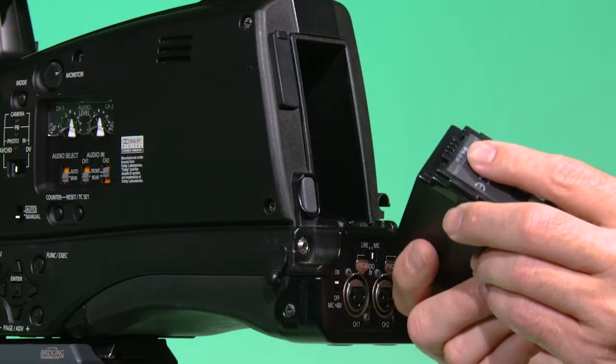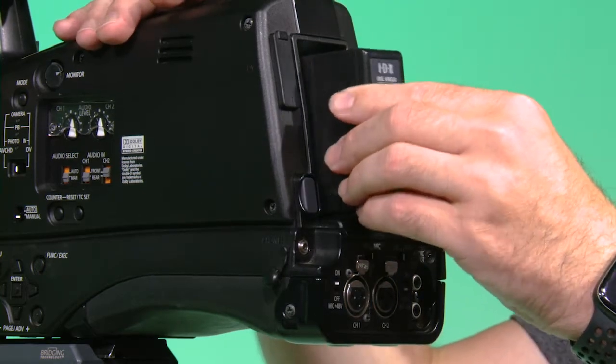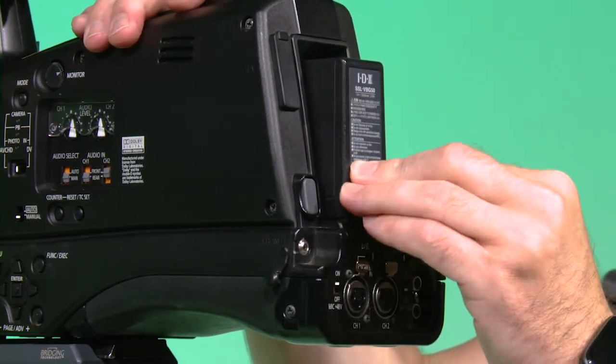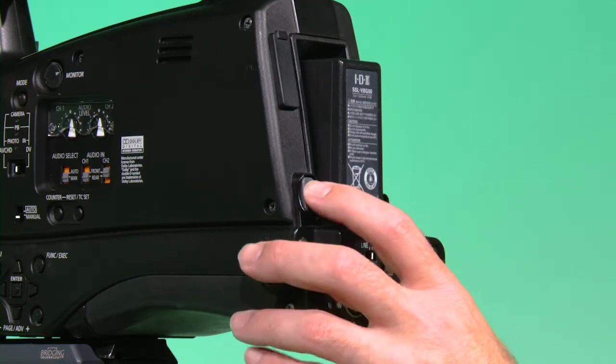Start by putting on the battery. Look at the battery and locate the electrical connectors — this will go on first. Slide the battery in and push it until you hear a click. This may take a few tries. To take the battery off, push the gray button next to the battery and pull the battery out.